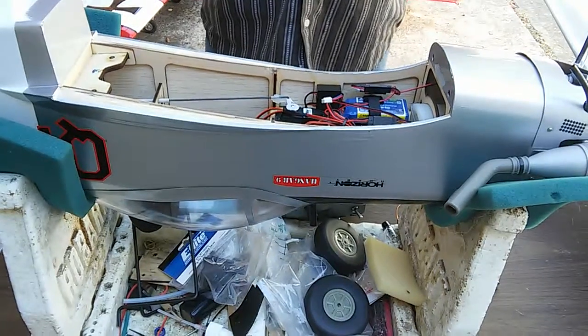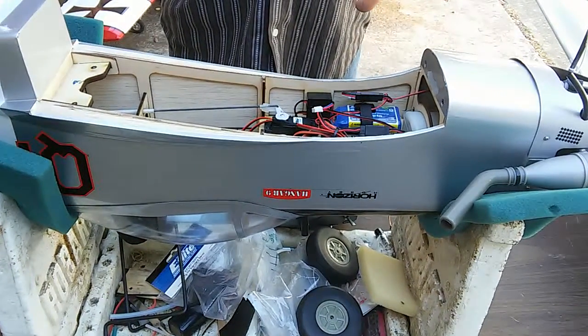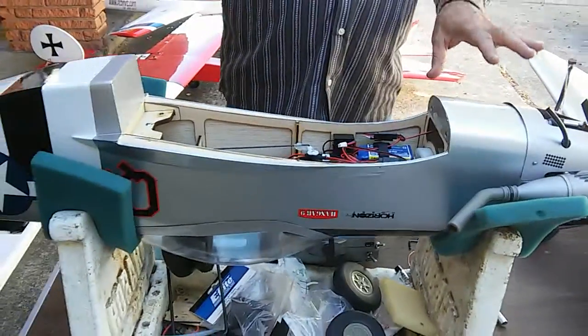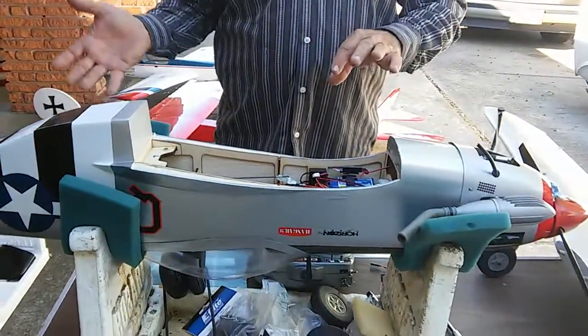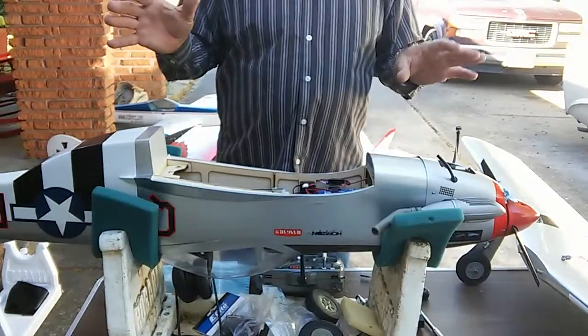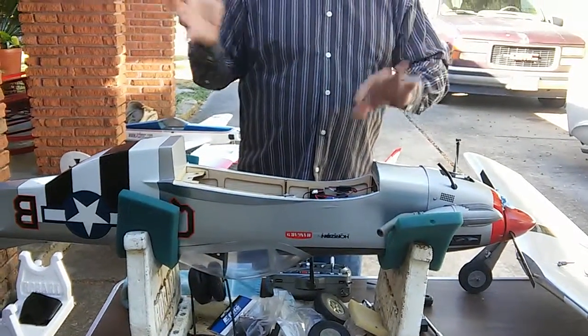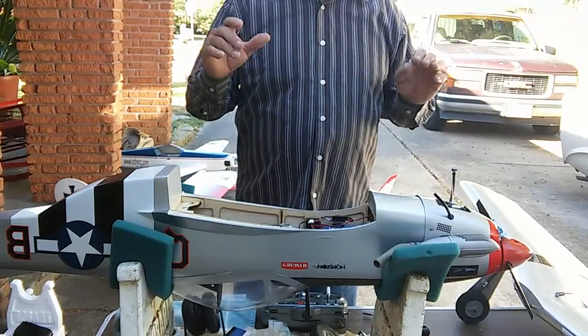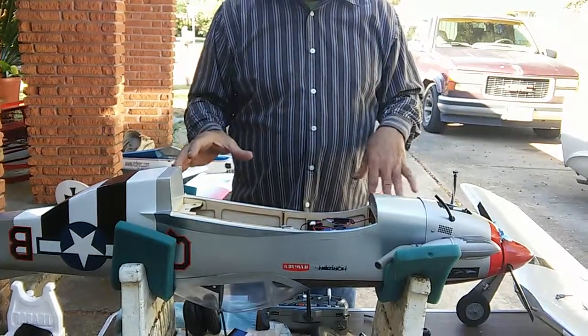I noticed that people have had problems with the gyro system or the SAFE system, and maybe there are some misunderstandings with it. I know there's a fellow in Australia who had a major crash with this plane - I haven't heard any more about it, what happened or anything going on.